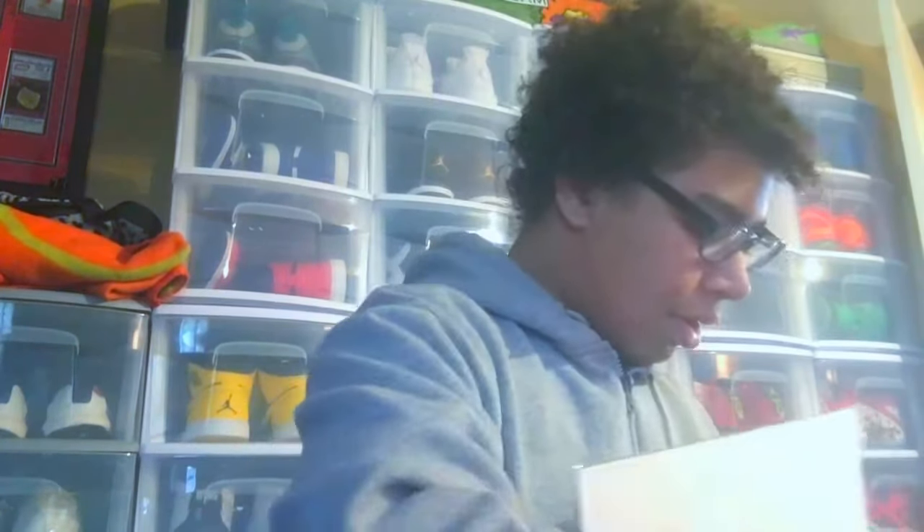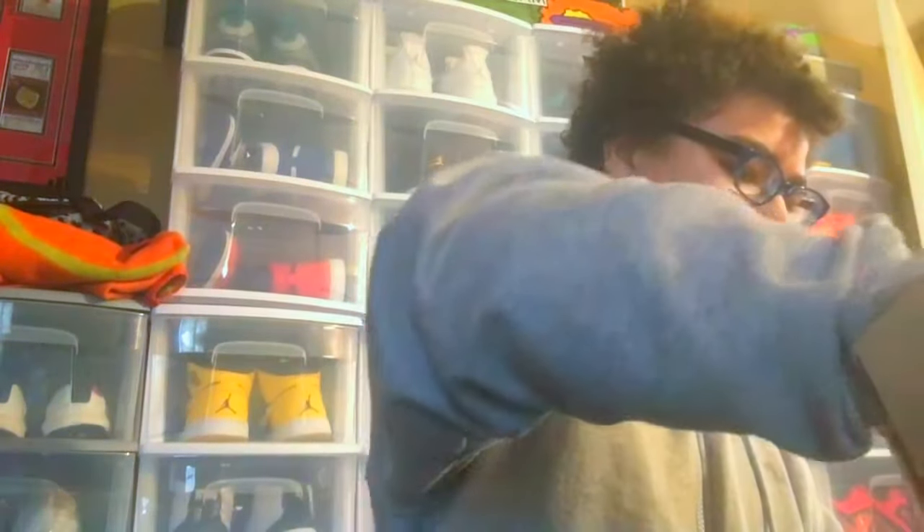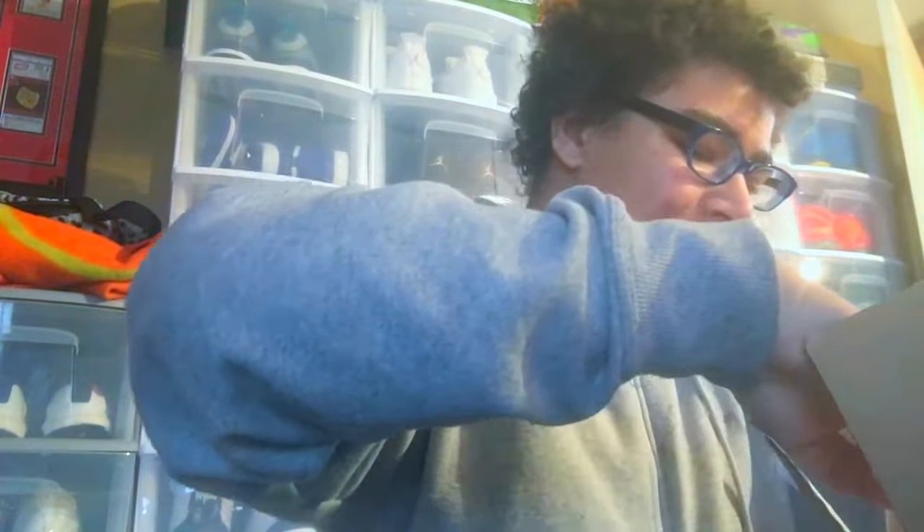I've been waiting for this package — it came in pretty quick. There we go. You can probably tell by what's in there. All right, so here we go — got the Be Like Mike box. Very rough texture, but size 11, only size I was able to get. Let's open this bad boy up.